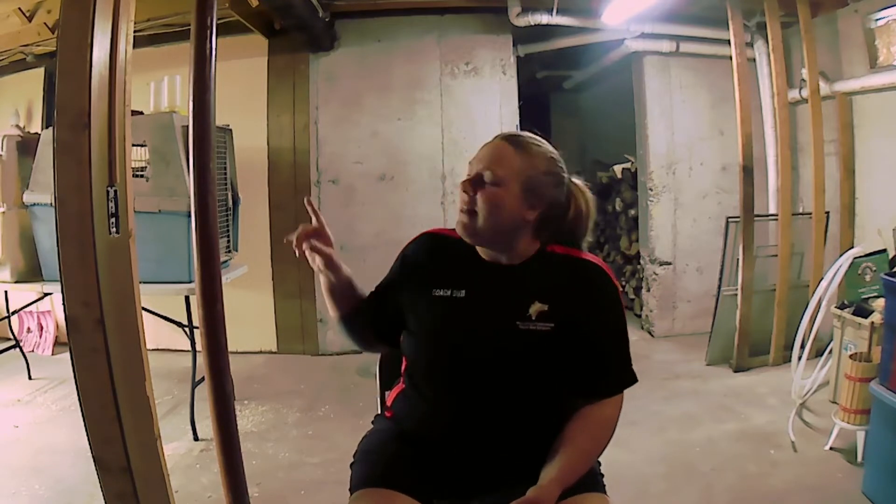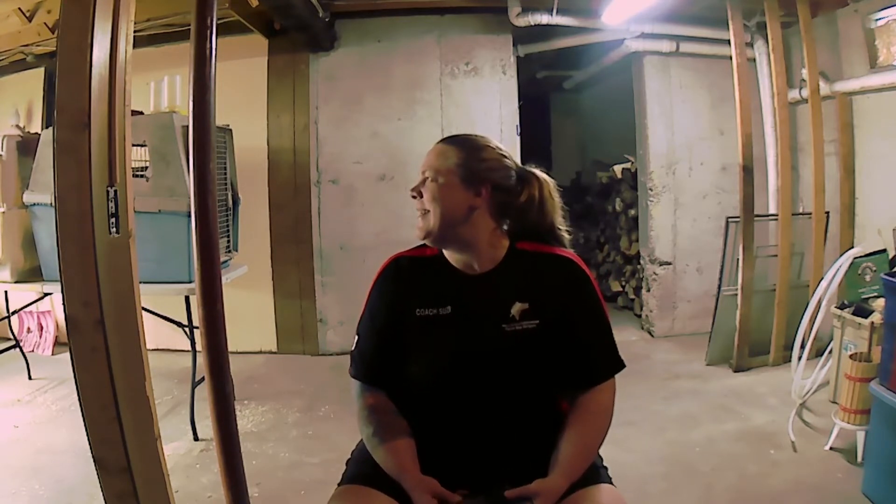I'm in my basement right now — it's really the quietest place that we have, and the cleanest at the moment too. And if you hear anything, it's just our turkeys. We've got eight turkey poults over here hanging out next to me, and they're very excited that we're downstairs.